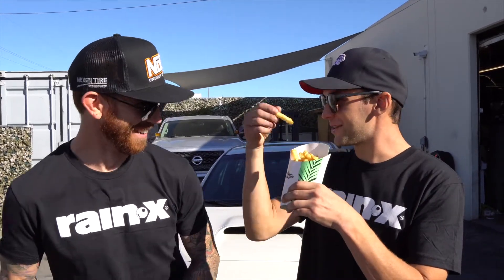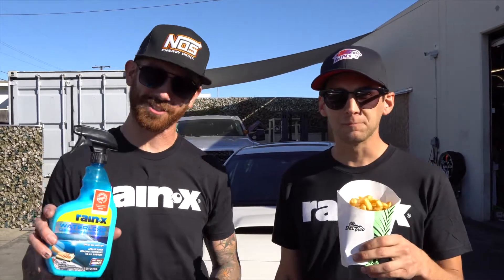So Dylan, guess what today is? What's that? We're going to talk about one of your all-time favorite things. No way. Del Taco fries cooked just the way you like them? Almost. Right — waterless car wash, of course.